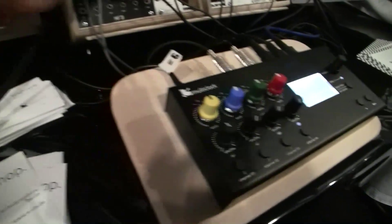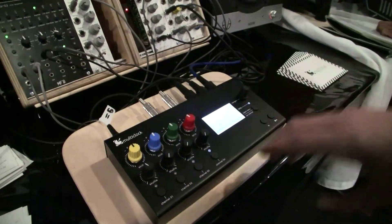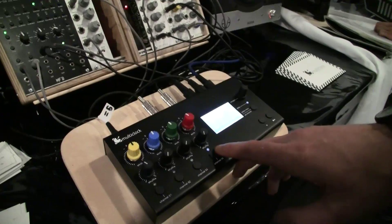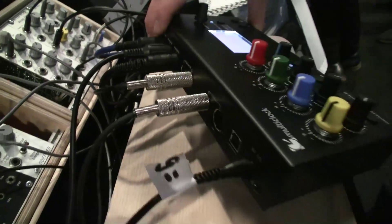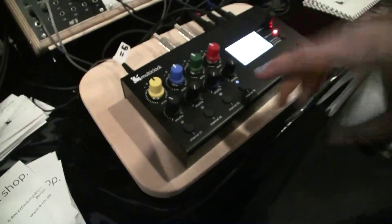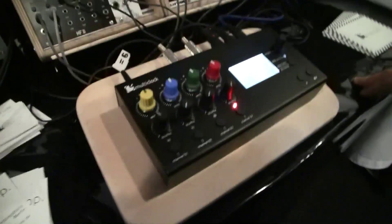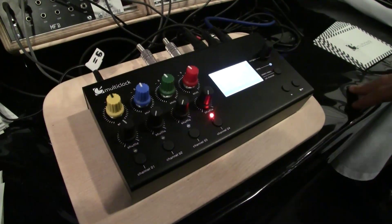As soon as we start the computer, the Multi Clock starts to sync up to our special sync track that you generate from a plug-in. From then on you can just start four external machines that you connect over here on the DIN buttons — MIDI machines, DIN sync machines, analog gear machines with an adapter — and just start them in sync.